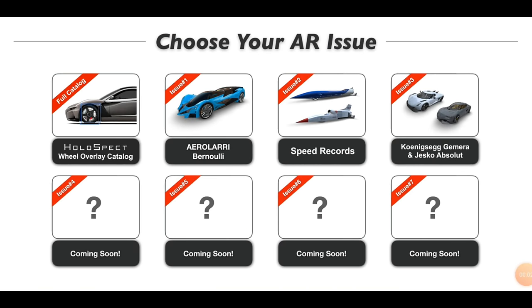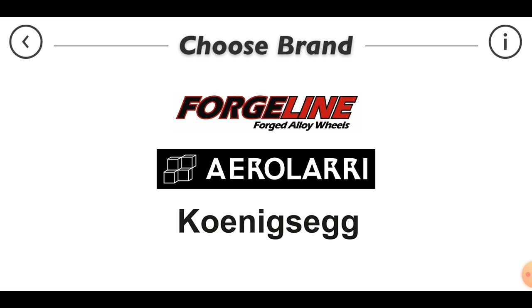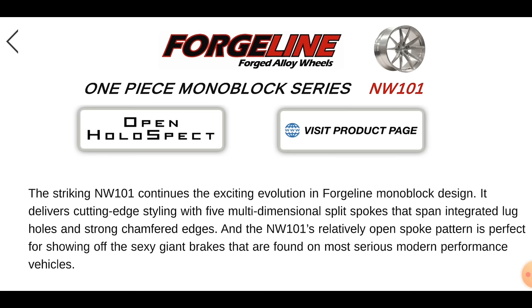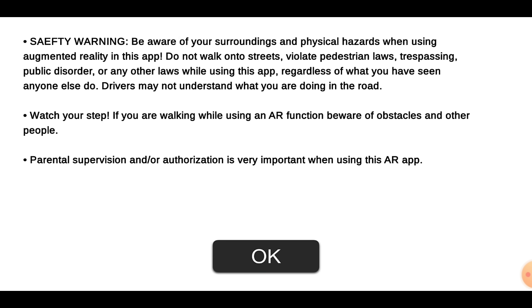I want to show you exactly what it can do. So this is the app here. What we're going to do is in the very beginning, we're going to click on the holospec, which is the top left icon. That's going to allow us to choose a couple different brands of wheels. The app creator is really good with this stuff, so he is constantly adding wheels. But for now, we're going to select the forge line options. I have four different options here, and we can go through all the colors of the rainbow and a bunch of different sizes as well. So we're going to start at the very far left and go with the NW101. If we select that, you're going to see this page here, and then we're also going to hit open holospec. Then we're going to go ahead and hit OK.